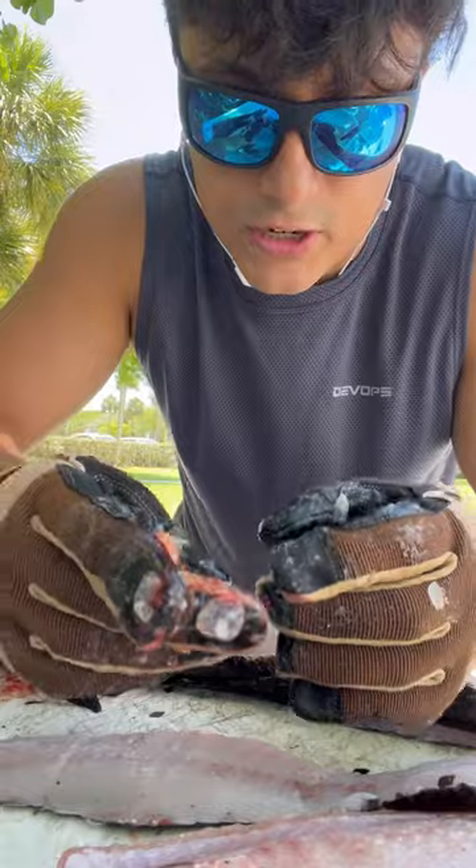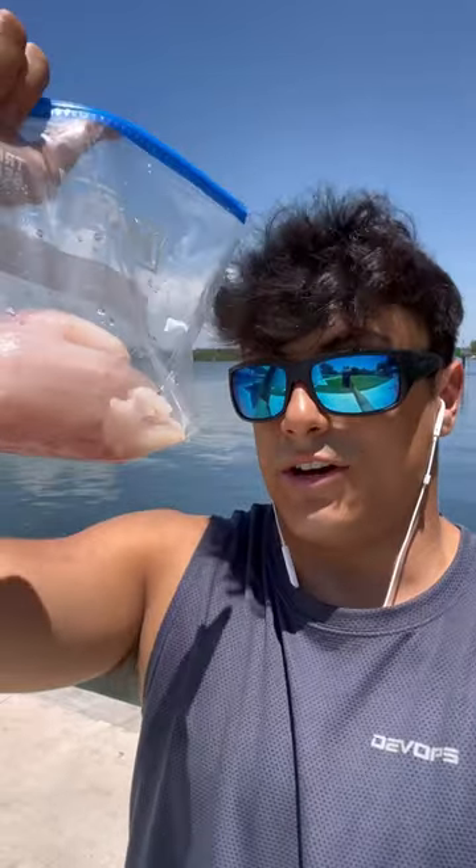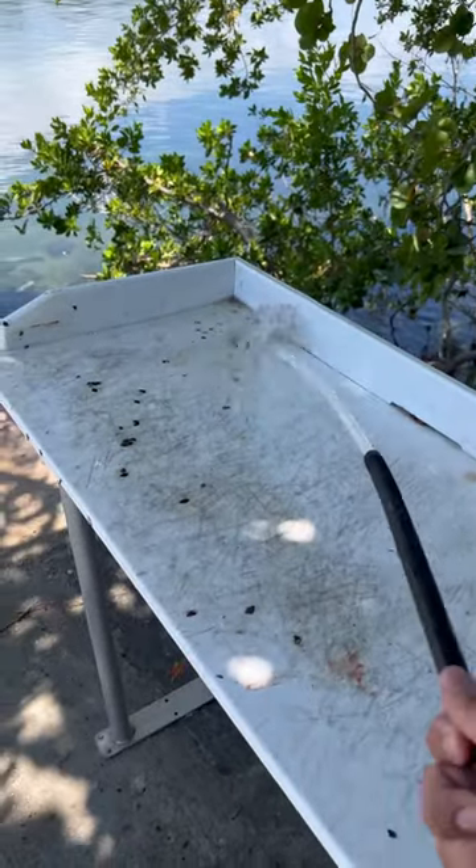By the end of it you should have a nice fillet. Check this out — this is actually a roe sac. This guy was pregnant. I think I might have gotten a third of what I actually could have; I really need to practice filleting these snakeheads. Always leave things cleaner than when you found it — that is a rule that goes for life, not just fishing.